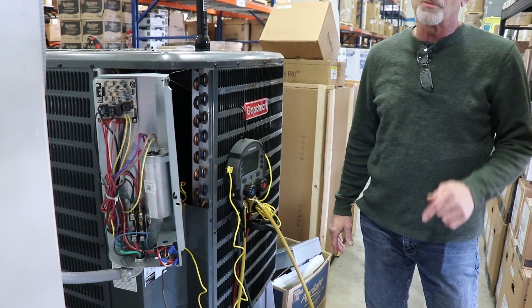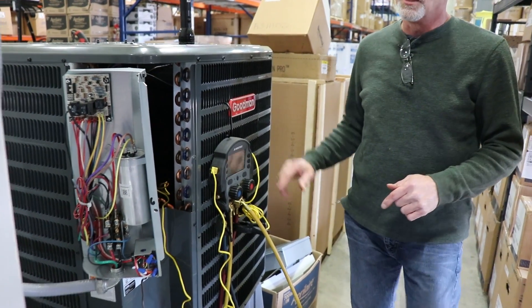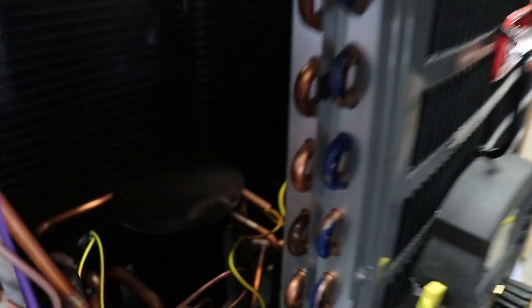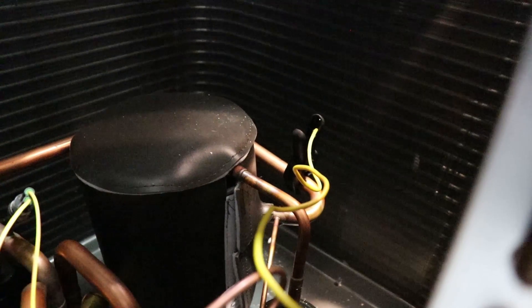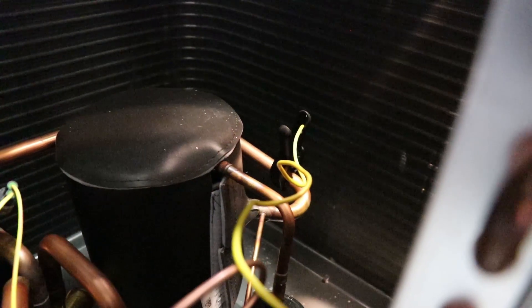Our temperature probe is key. We have to go inside the unit and our temperature probe should be at the compressor, about 4 to 6 inches off that compressor.